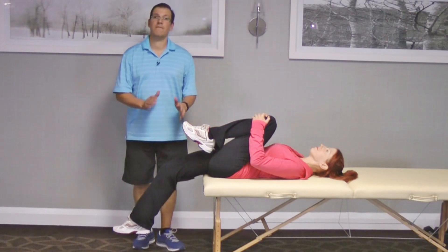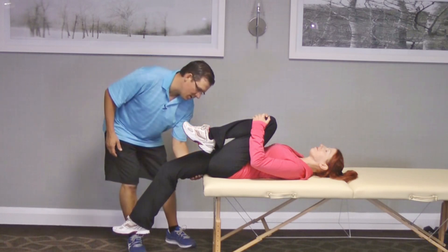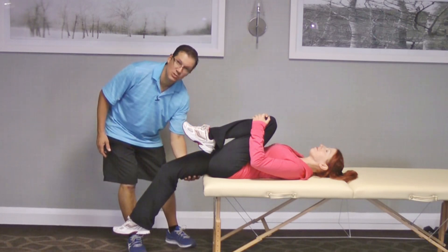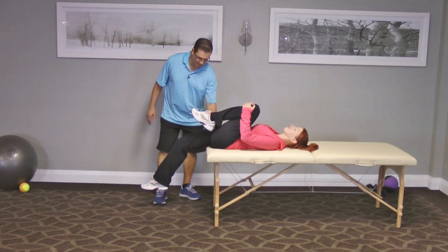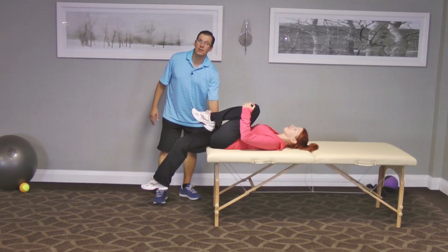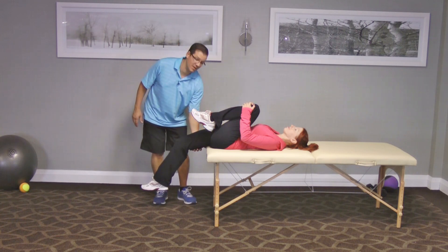I'm looking at three different things. First, I want to see if the back of the thigh — the hamstring — is kind of off of the mat or the plinth here. If it is, that will end up showing me hip flexor tightness.